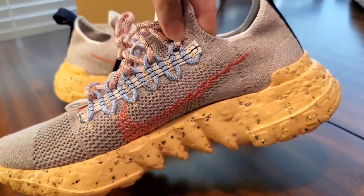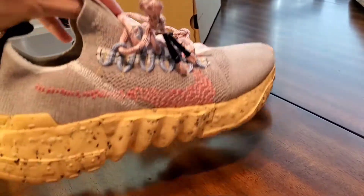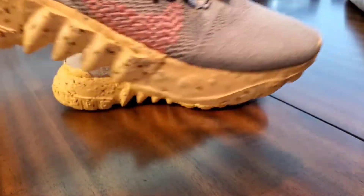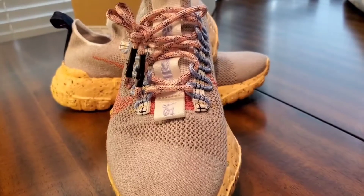Here is a look at the side, the back, and the other side.